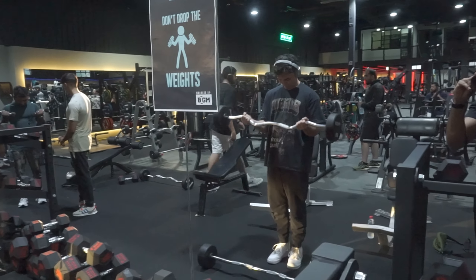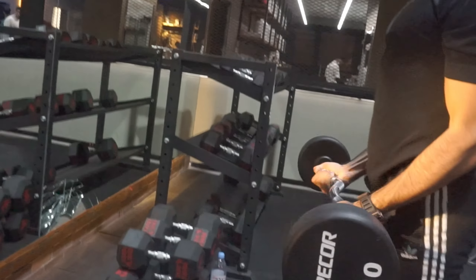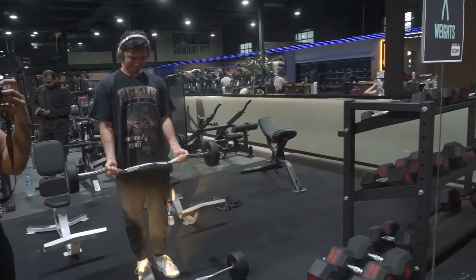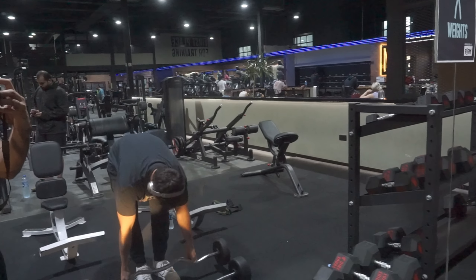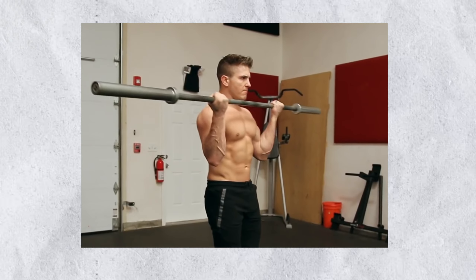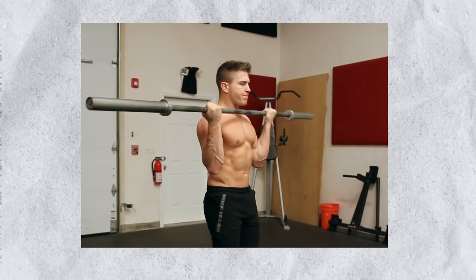The standing barbell curl is a classic movement — Mentzer, Arnold, they all did it. It's excellent for building that bicep peak. Keep your elbows close to your torso, curl the barbell all the way up, and slowly release it down. That slow descent is painful but so good for growing your biceps. The stimulus-to-fatigue ratio is insane — the muscle growth it generates with minimal recovery required is top tier. You don't have to go heavy; you can literally use just the bar.